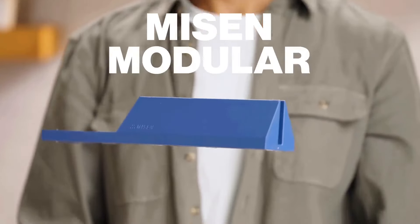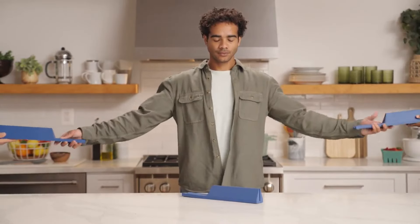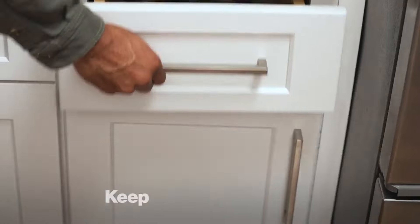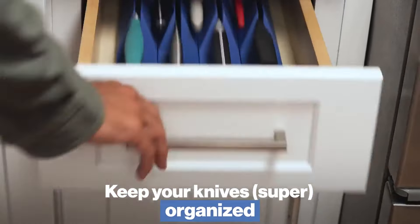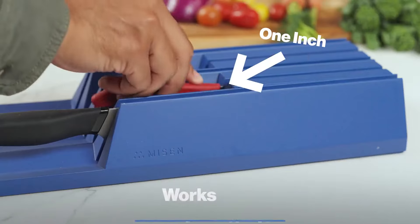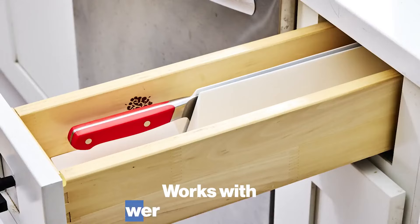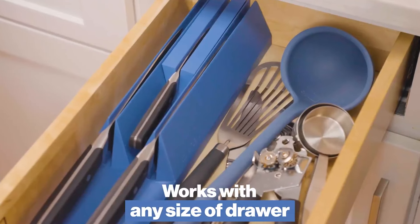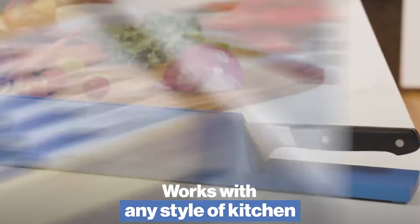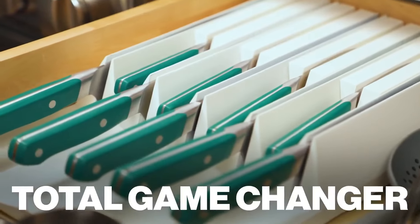Introducing Misen Modular Knife Storage — a new design concept to keep your knives super organized, safe, and sharp. It works with any size of knife, any brand of knife, any size of drawer, and any style of kitchen. It's modular, magnetic, and a total game changer.